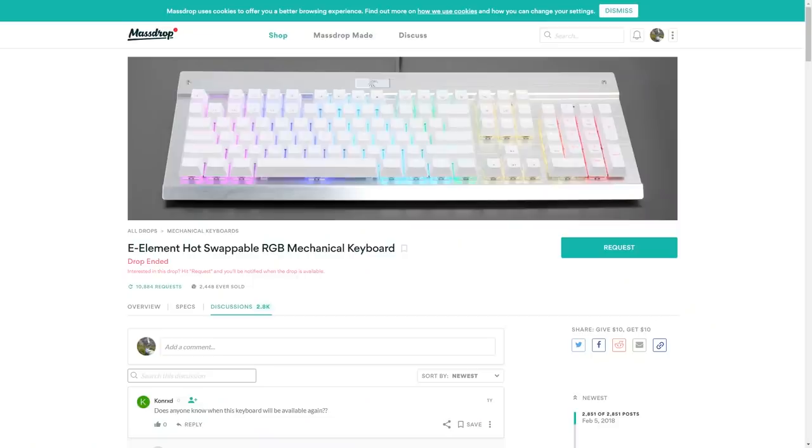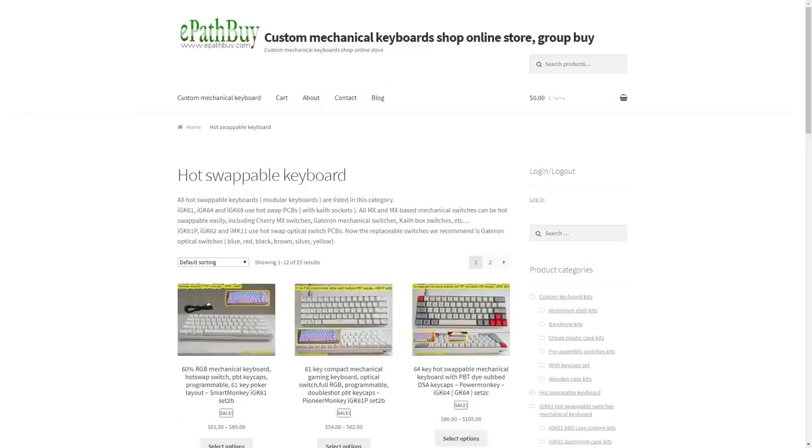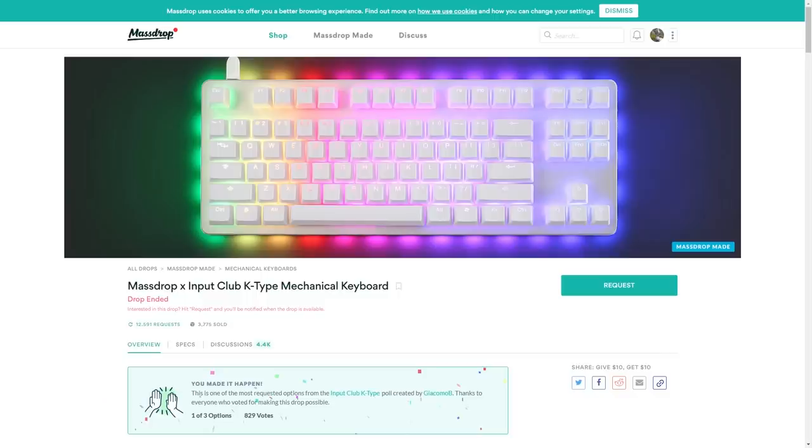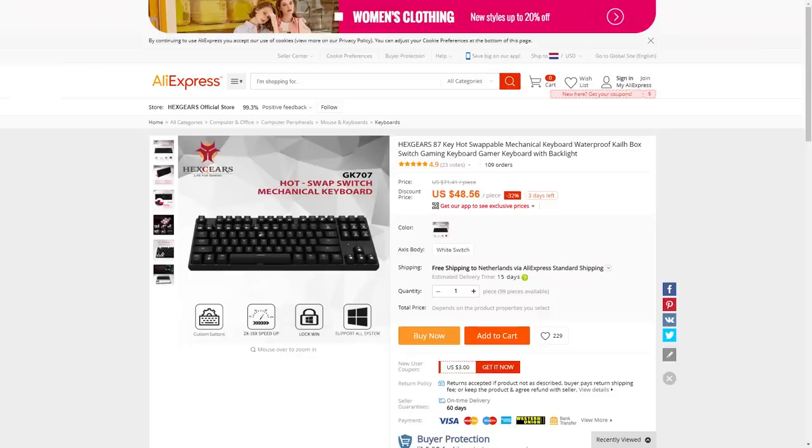Hot-swappability is fast getting more popular, almost seeming like it's becoming a new standard, and there are quite a lot of keyboards nowadays that support it. Prices vary widely — some are much cheaper than the GMMK, which itself is priced at mid-level, while others, particularly with lots of extra metal parts, are considerably more expensive. The GMMK remains one of the most well-known hot-swappable keyboards though.